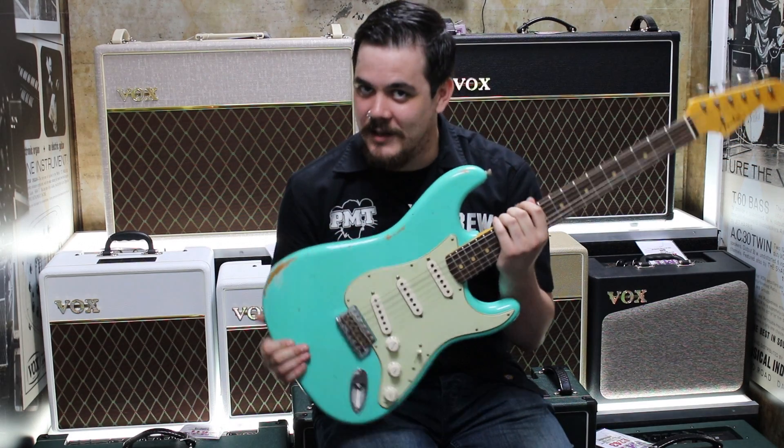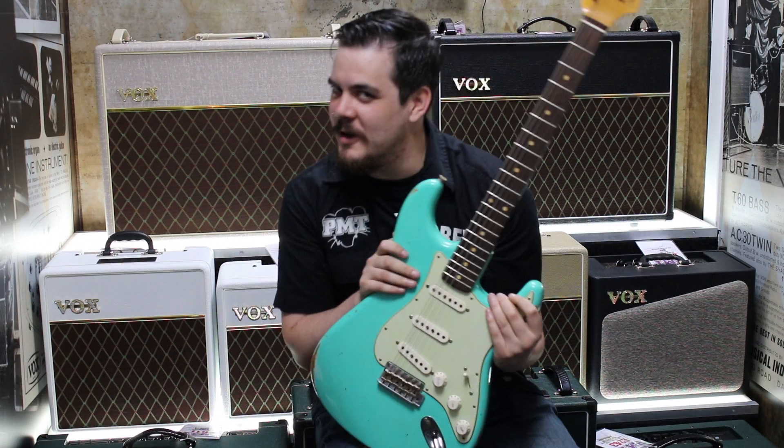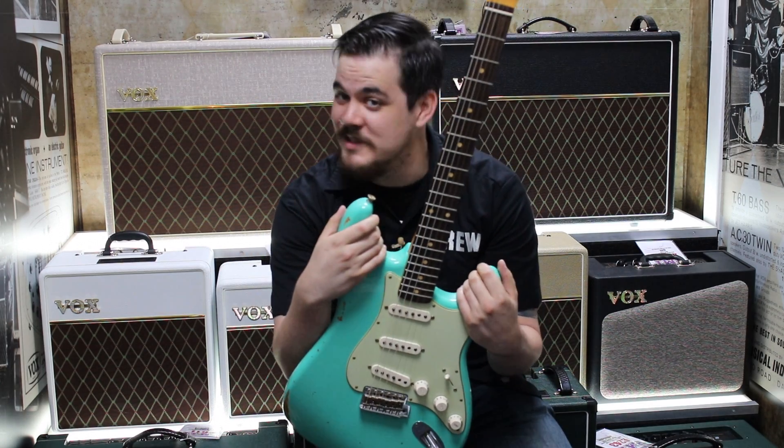This guitar sounds incredible, so I'm going to hand you over to Wizard Will who is going to give it a plug in and give you a little run through of what it sounds like.